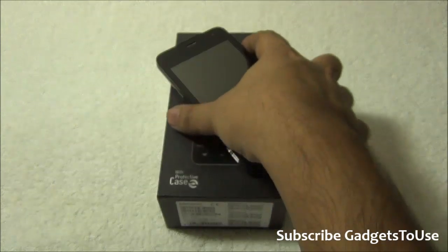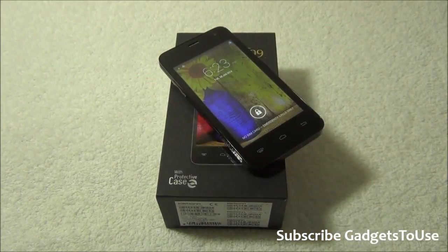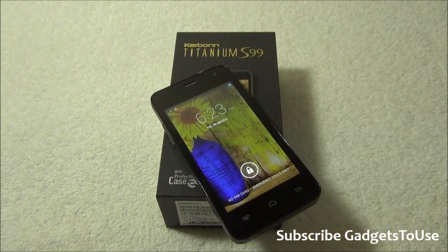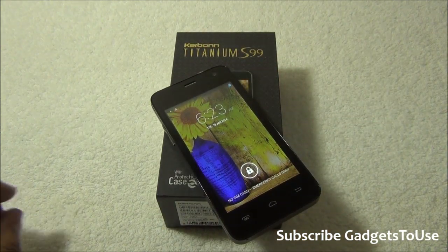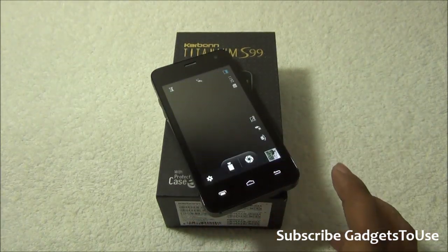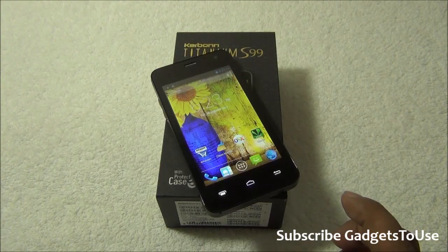Hey guys, this is Abhishek from GadgetReals.com and today we are going to do the quick unboxing and full review of the Carbon Titanium S99. This is a budget segment Android device which runs on Android KitKat, which is the latest version available as of now.